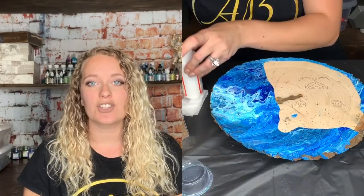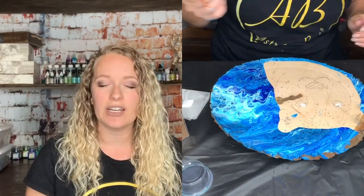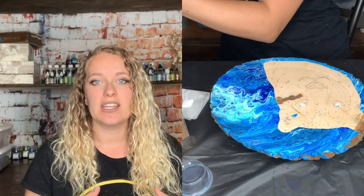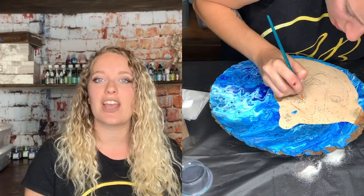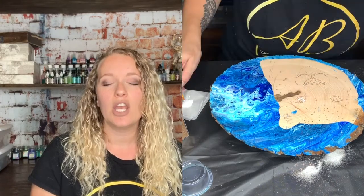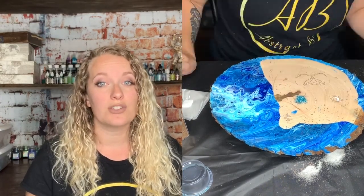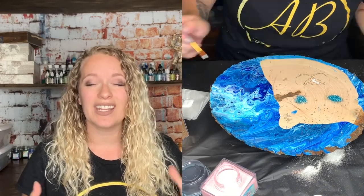After I peeled off the tape, I decided to start working with the face part of the glitter and then I was going to move on to the white parts of the body. The issue that I had was I didn't pre-seal this wood. The reason I didn't do that is because I actually have better luck with my fluid painting when I don't pre-seal the wood, so I really didn't want to do that and have issues with my pour because that could cause cracking and things like that.